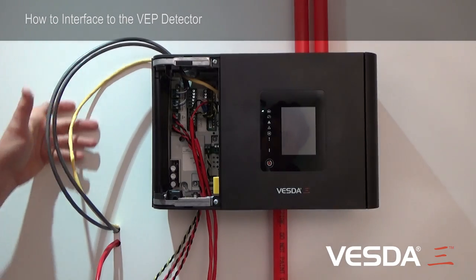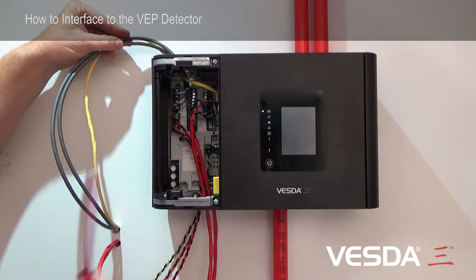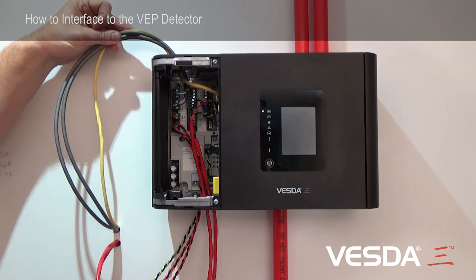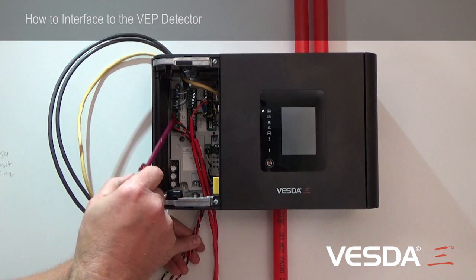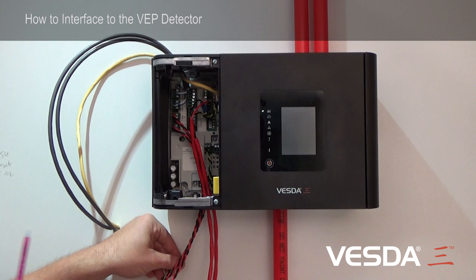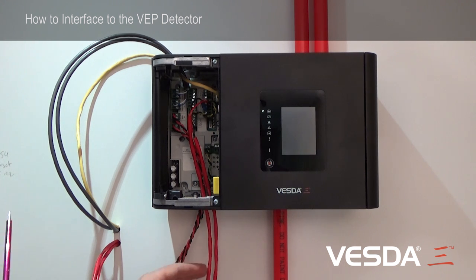To summarise the connections: on the top, my VESDAnet communications ports A and B, and my Ethernet cable — I've chosen to bring those into the detector from the top, separate from all of the power and relay connections. Through the bottom, I've brought my two power connections: power in and power out. This green and black cable is for the monitored general purpose input. And these two red cables coming in the bottom are my relay contacts, which interface to my fire alarm control panel.